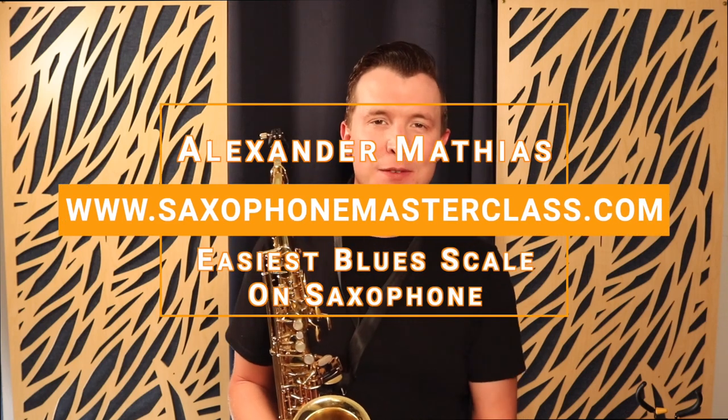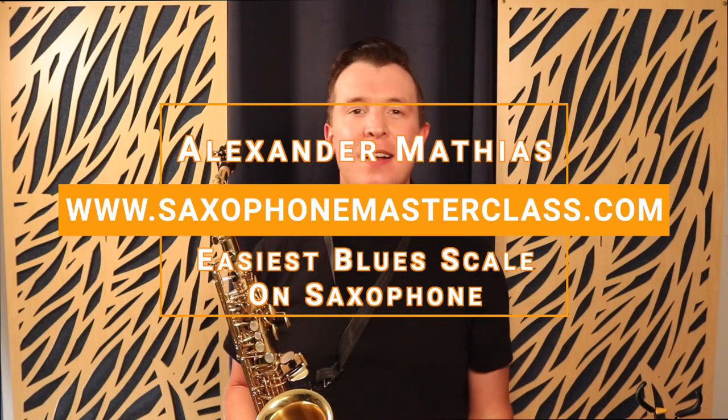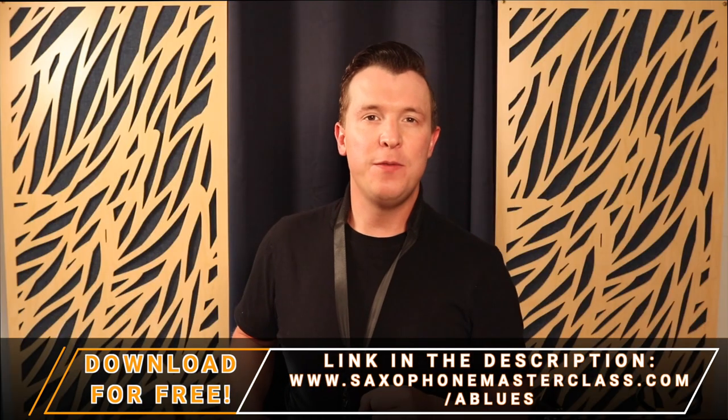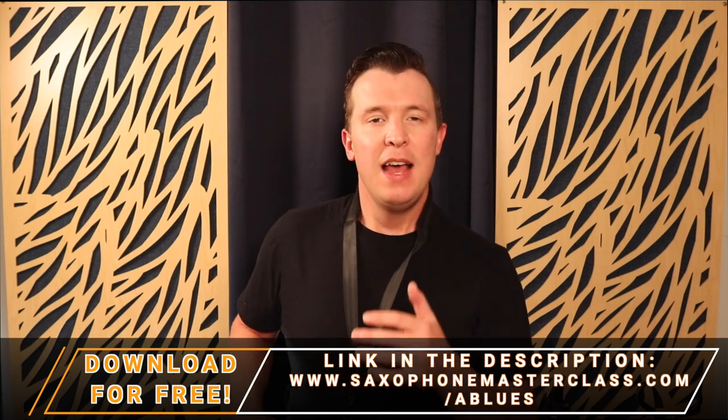Hello, my sax playing friend. Alexander here from Saxophone Masterclass. I'm going to show you the easiest blues scale on the sax in this lesson — it's called the A blues scale. You can get the fingerings for free at saxophonemasterclass.com/Ablues, where I give you the fingerings and the note names so you can start learning this offline.